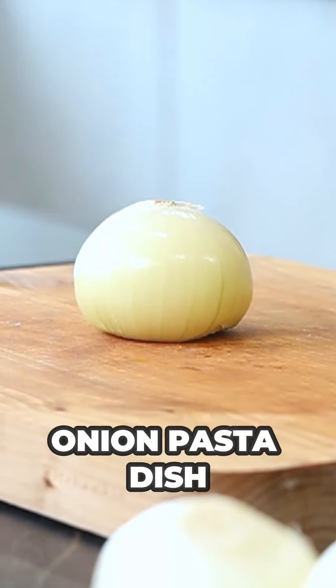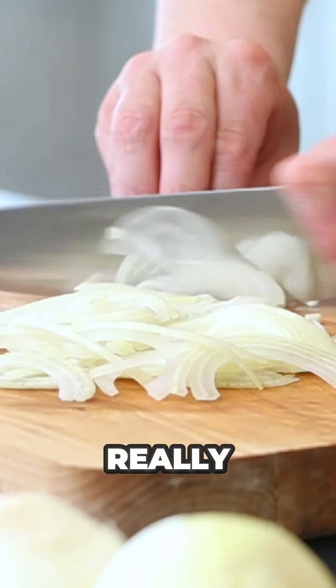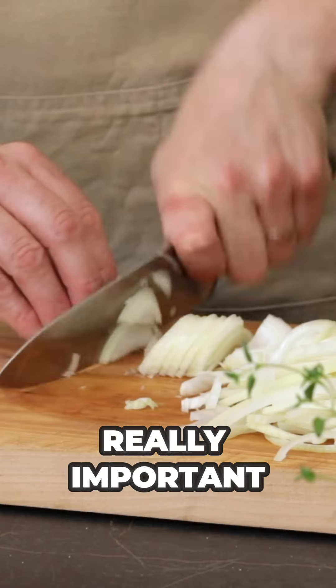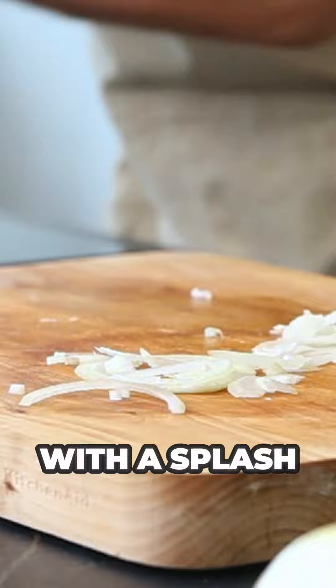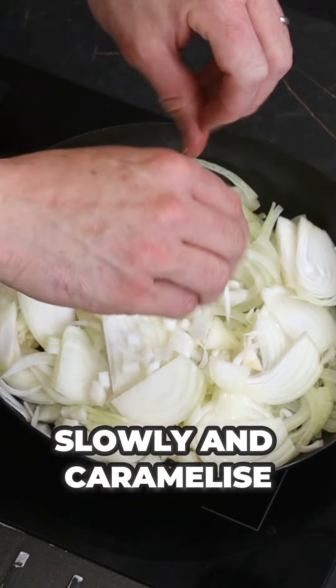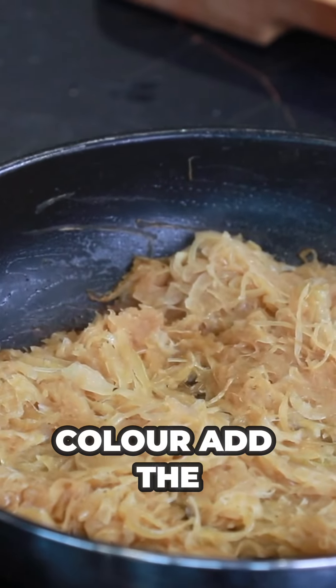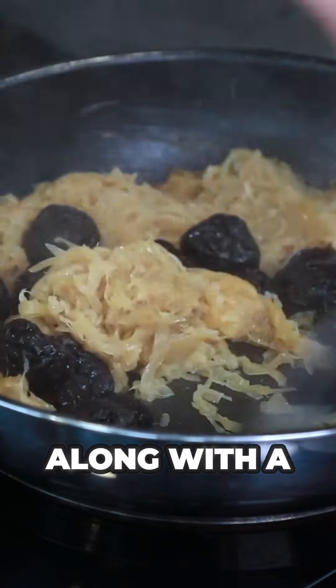Here's how to make my sweet and sour California prune and onion pasta dish — it's delicious. Slice up your onions really fine, it's really important. Get them into a pan with a splash of oil and a sprinkle of salt, and let them cook slowly and caramelize until golden brown.